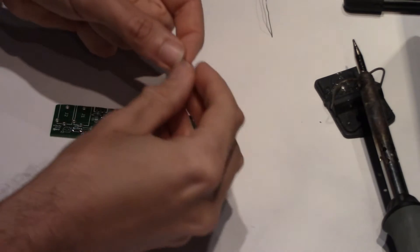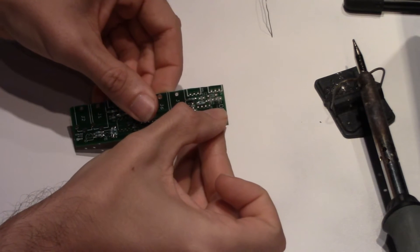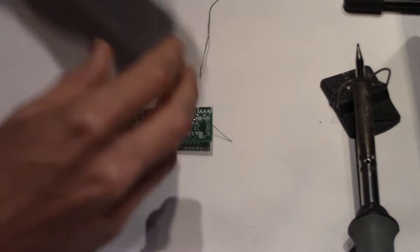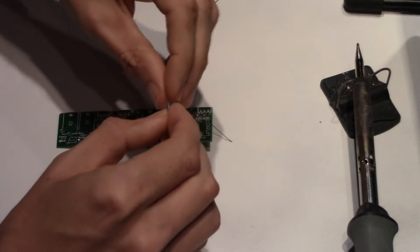Next is a single 470K resistor which is R17, followed by the final fixed resistor, a 2.2M resistor, R19.